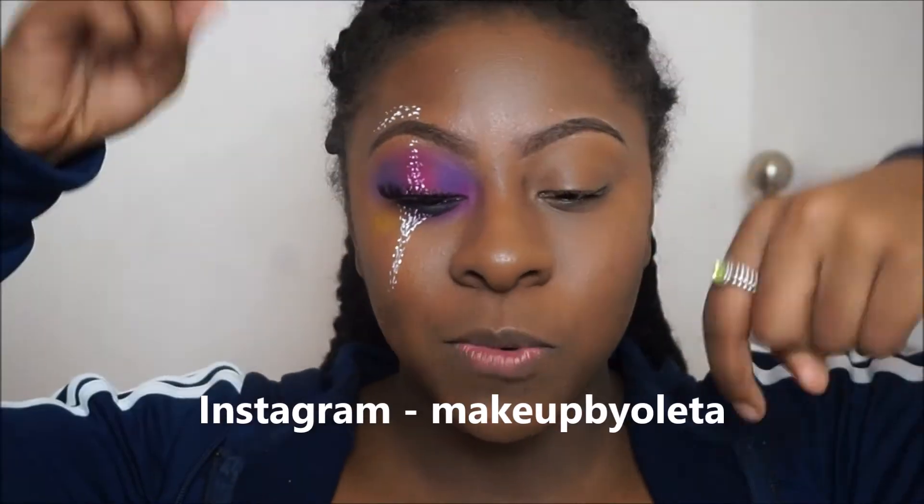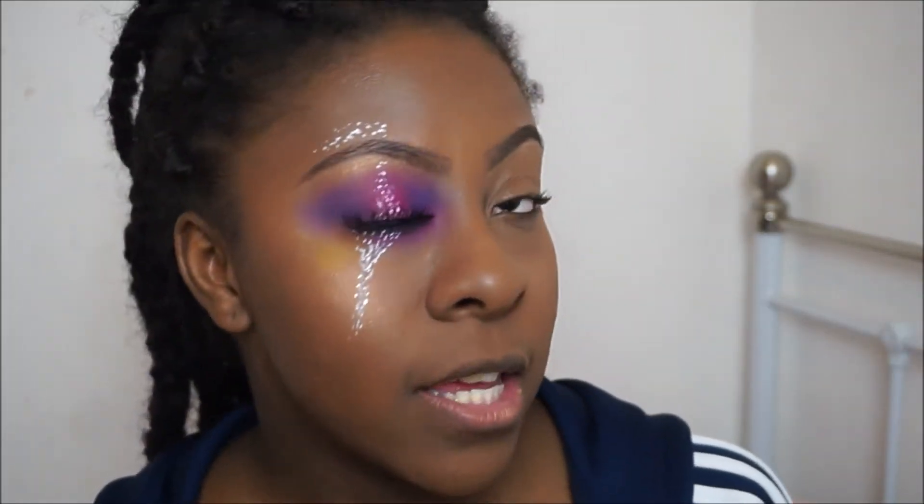Hey everyone, welcome back to my channel! I'm so sorry guys, I've been MIA for too long. Follow me on Instagram because I upload very frequently there — I'll put the link in the description bar down below. I'm gonna try and get myself up to doing one video a week and then eventually two videos a week. Bear with me, but today is a super fun, crazy look!